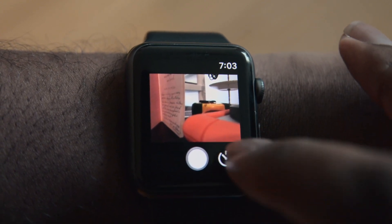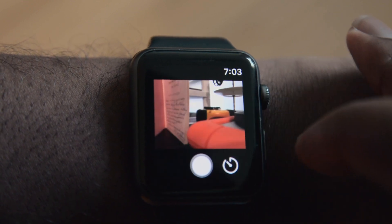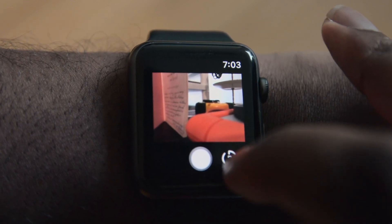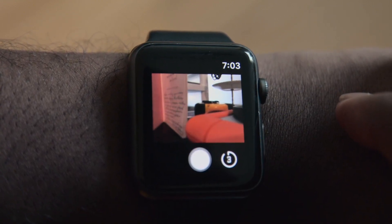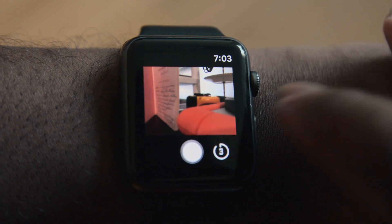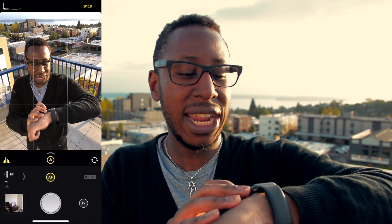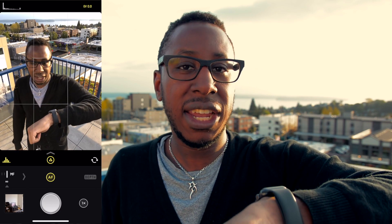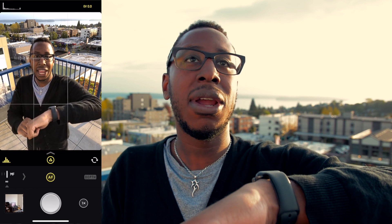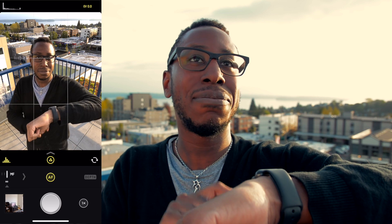Two of the big things that the Apple Watch app features for Halide are the remote trigger and the timer. So if you don't want to use the timer on Halide itself on your phone, you can have it set up on a tripod and use the watch. I'll go ahead and set up my watch over here — I'm going to have it on no timer and we're going to take a photo, and it's going to look like this.